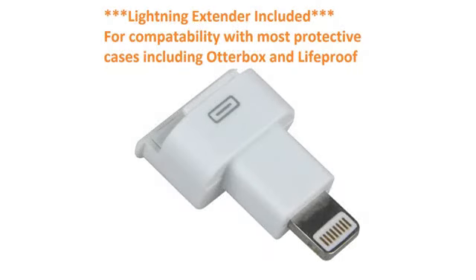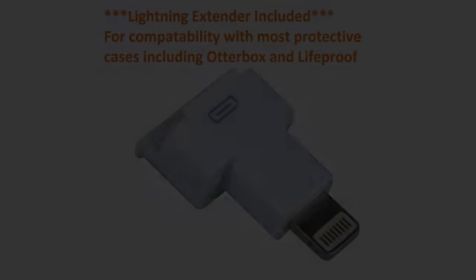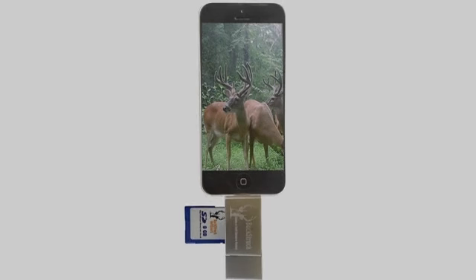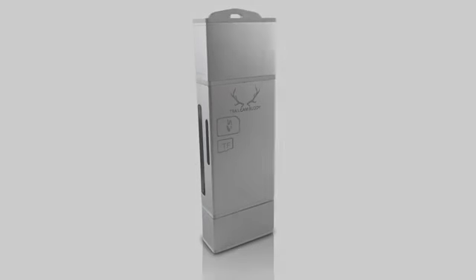Works great. I bought this for my boyfriend for Christmas so that he didn't have to bug me to download his trail cam pics to my computer anymore. He loves it — he can view the pictures right when he takes the SD card out of the trail cam and doesn't have to wait around for me to upload them for him.